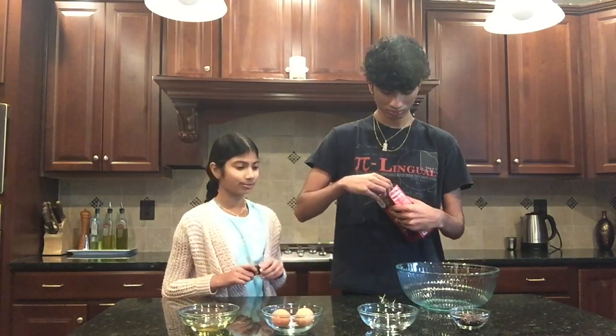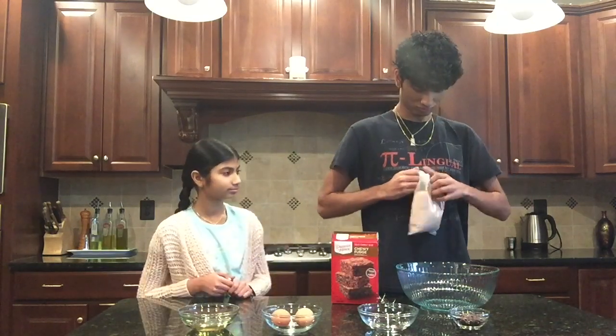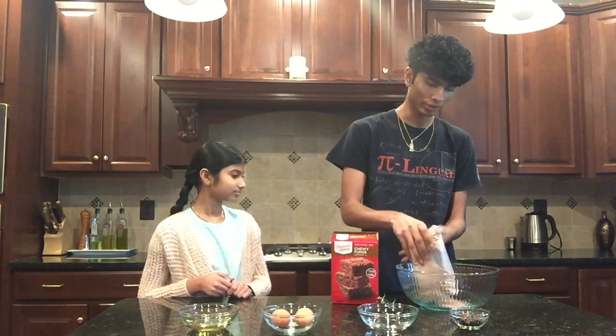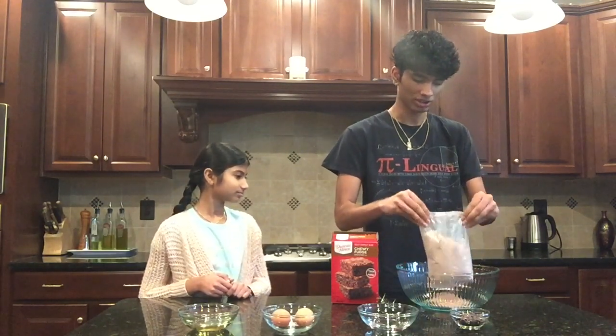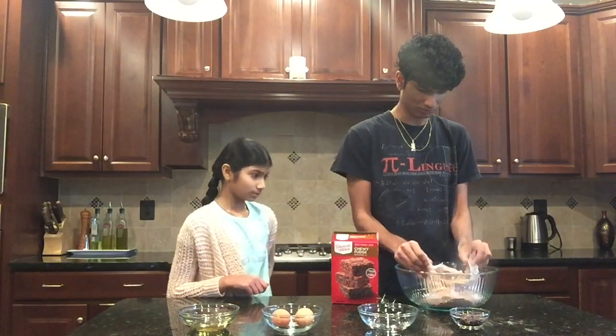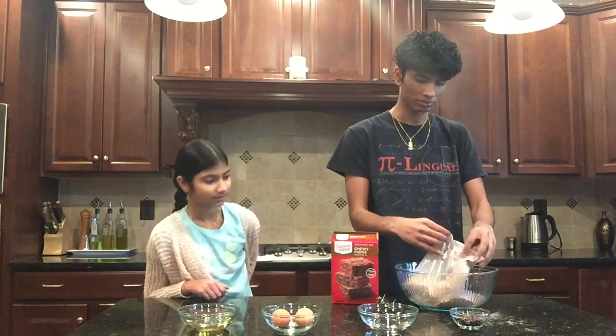My brother is going to pour in the brownie mix. Good thing I did not explode it all over myself. I almost exploded it, but luckily not too much got out. We can worry about that later.